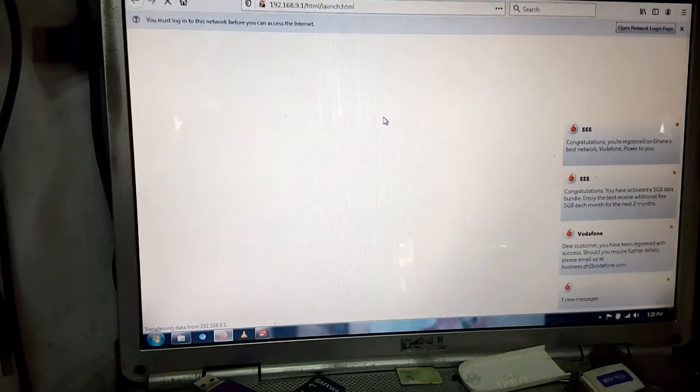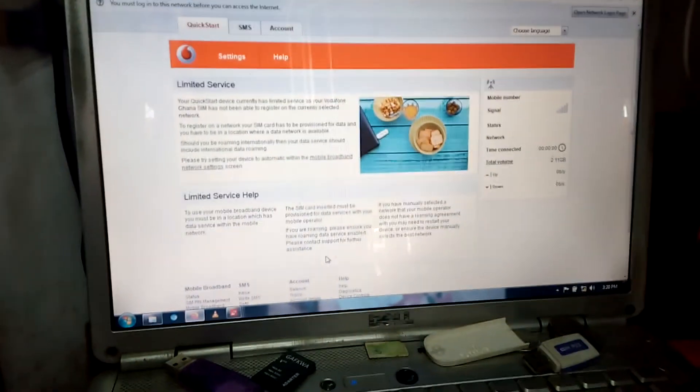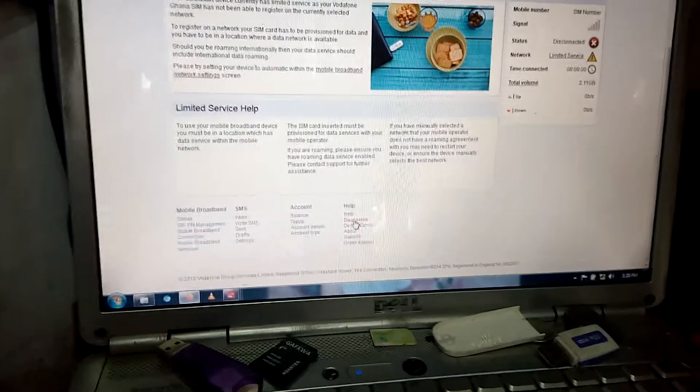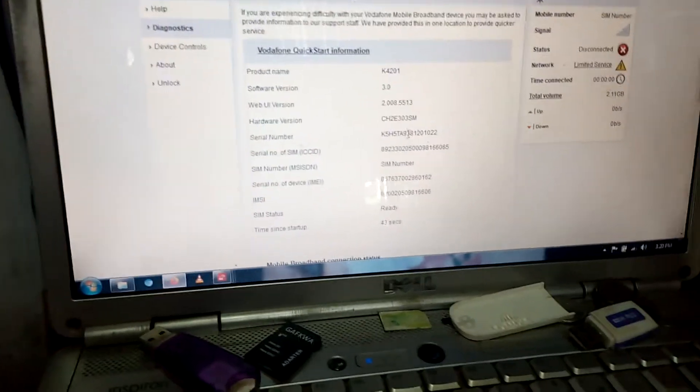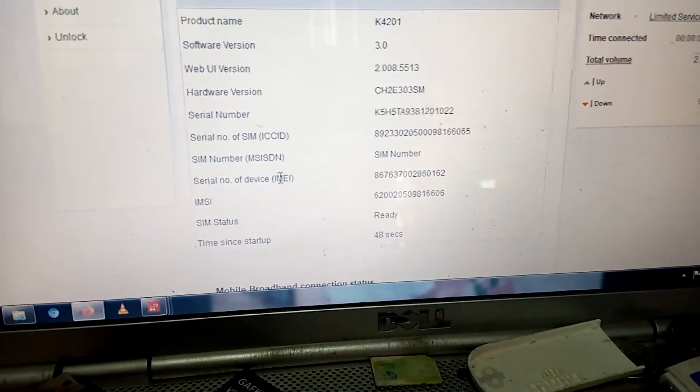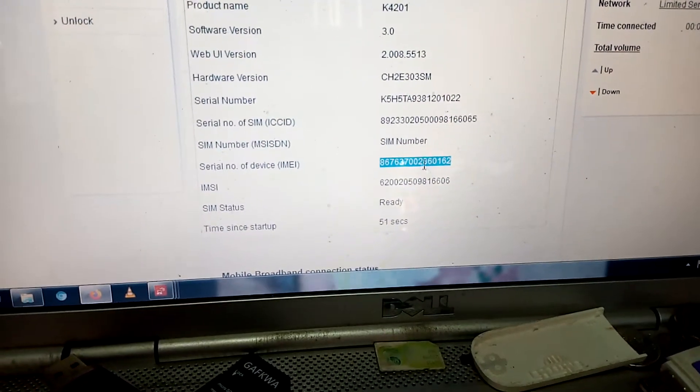Go to Diagnose and then look for the IMEI, and then the model. The model printed on the modem is probably wrong, so this is going to help you get the correct model. You can see it's loading — you go to the model under Diagnose to get information about the modem. So here is all the information about the modem. You need the IMEI, which is the serial number. Copy that.